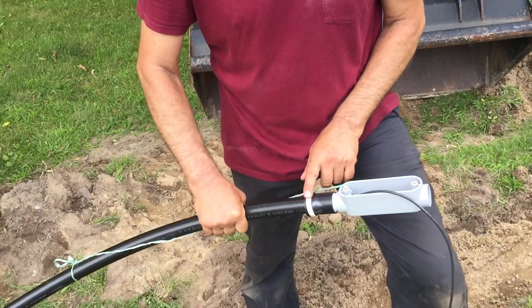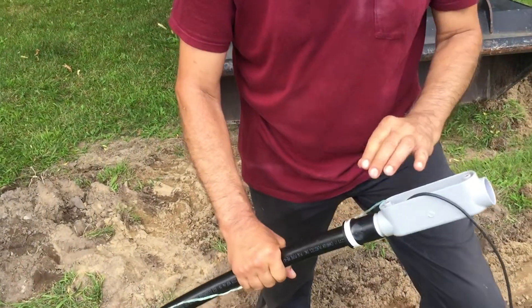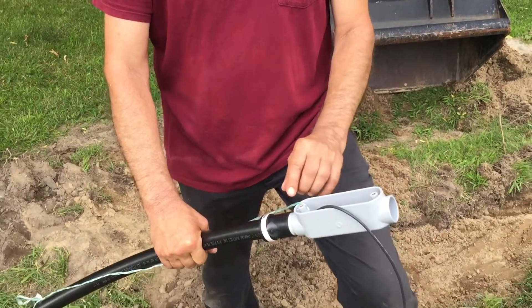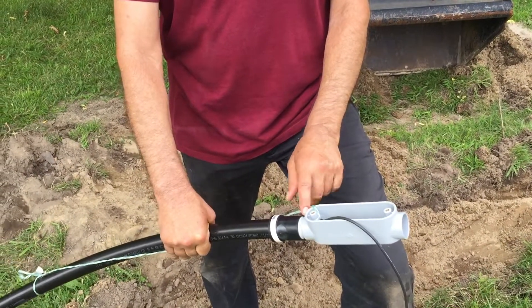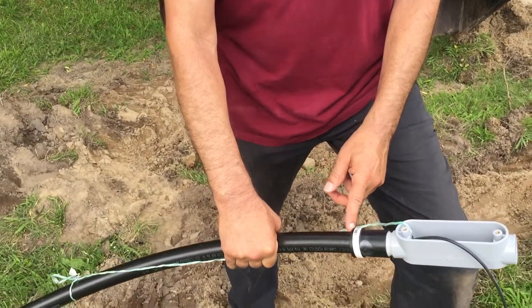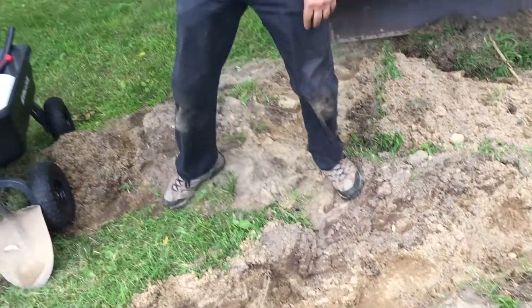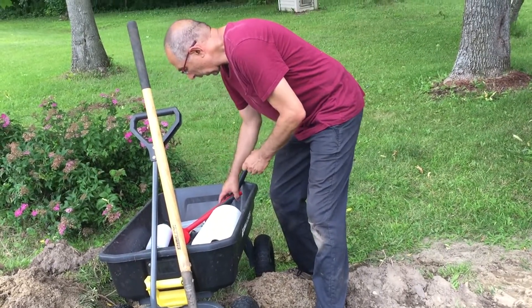The key to the whole thing is these fittings — they're a blue lock style, I believe by Rain Bird, and there's one other company. I'll put some information down below about what these are. They give me the ability to glue conduit connectors onto the poly piping.